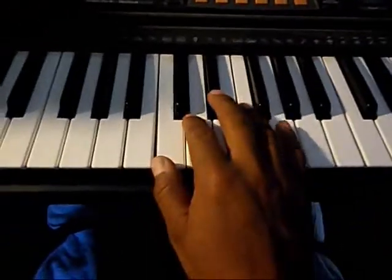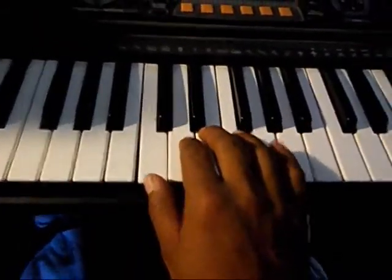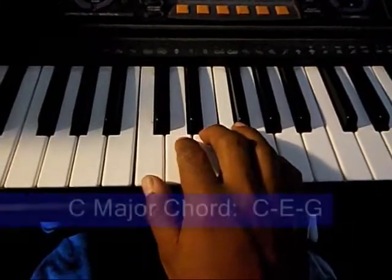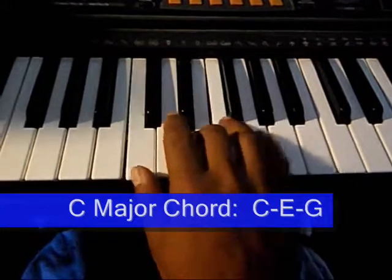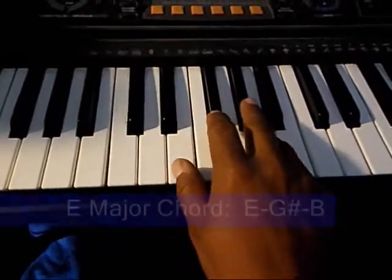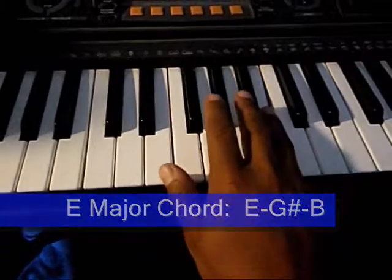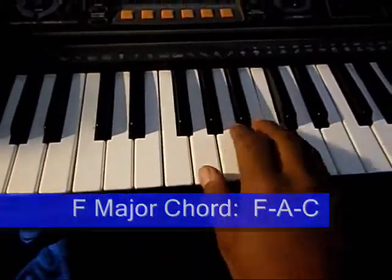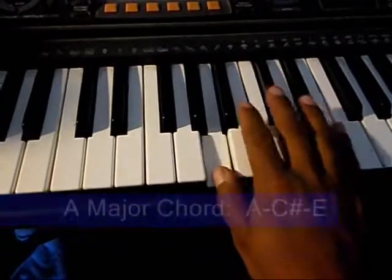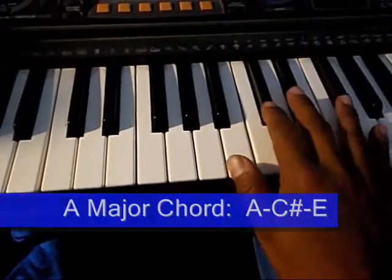The last thing is to do a little walk up. Ready? Here we go. We're just going to play one, two, three. Starting on C major. D major. E major. F major. G major. A major. And B major.